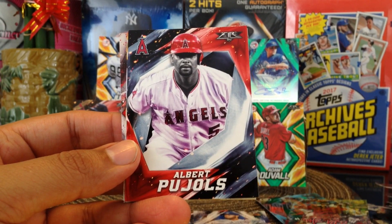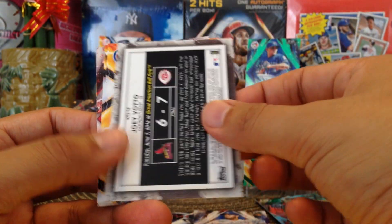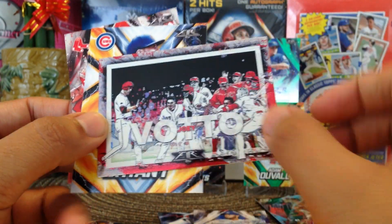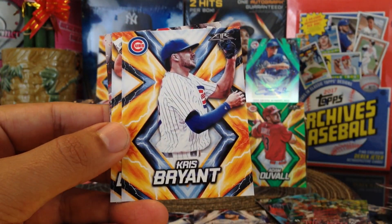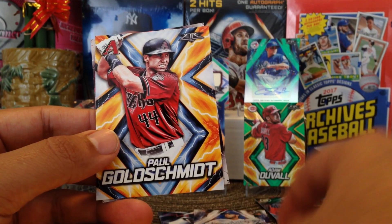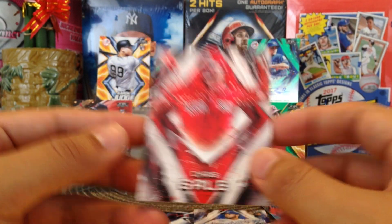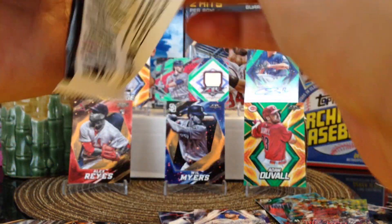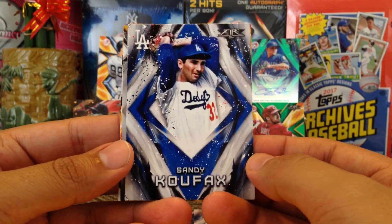Albert Pujols! Got Gary Carter. Backwards Joey Votto — walk-offs. Chris Bryant — right here at University of San Diego, just about maybe two miles from where I live. Paul Goldschmidt and Chris Sale. They're very close to the Padres ballpark. Sandy Koufax.